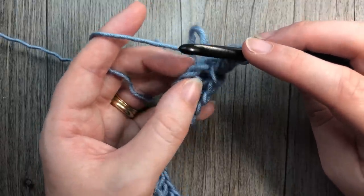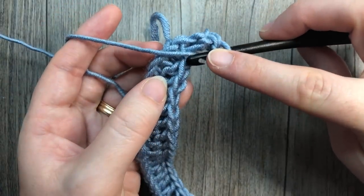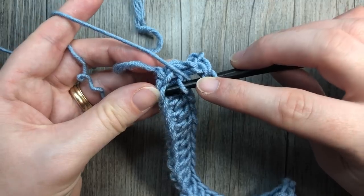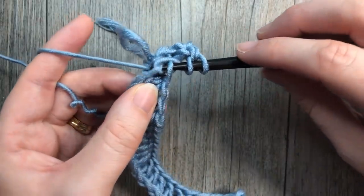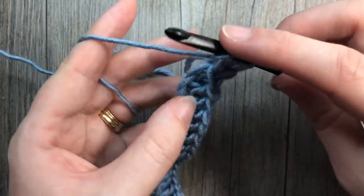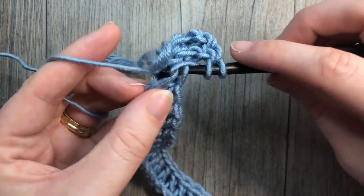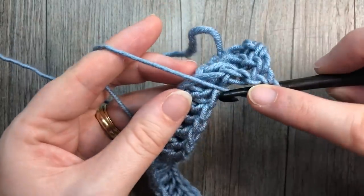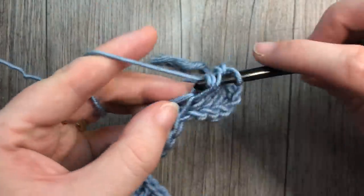From here on, continue that all the way down: yarn over, into the next stitch, insert your hook in the back loop only, go directly down into the next foundation chain loop, yarn over and draw up a loop, yarn over draw through two, yarn over draw through two. Continue working that all the way down your row — back loop only of the stitch, back loop only of the foundation chain, yarn over, draw up a loop, complete your double crochet stitch.